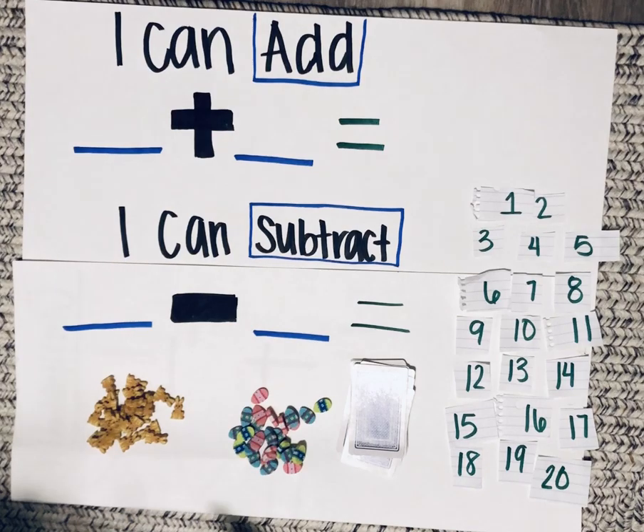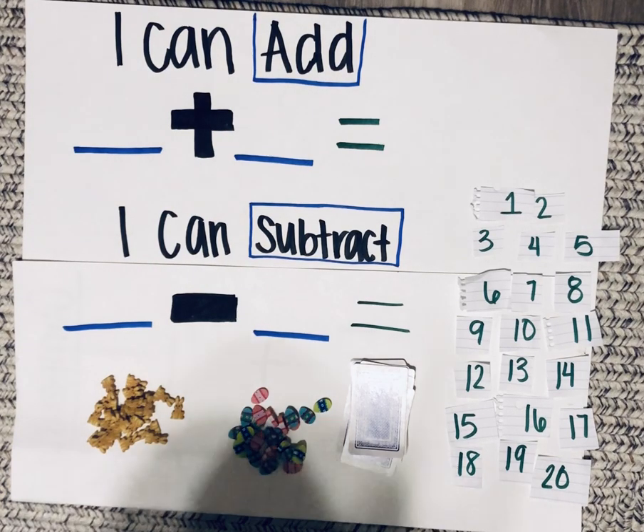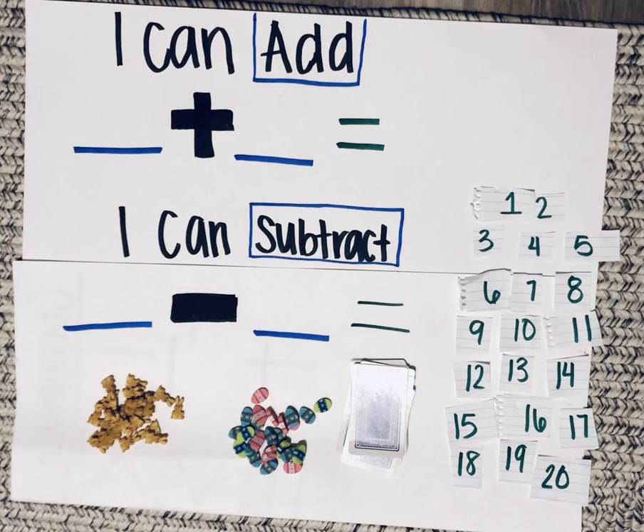Your counters can be anything — goldfish, pretzels, beans, Legos — whatever you have at home that helps you count.